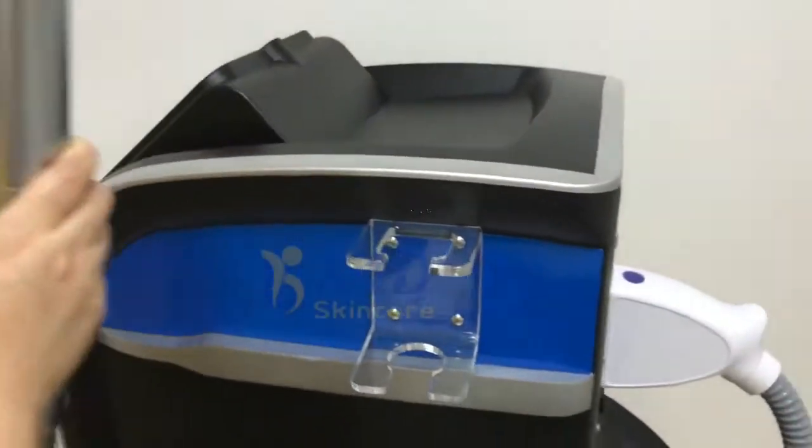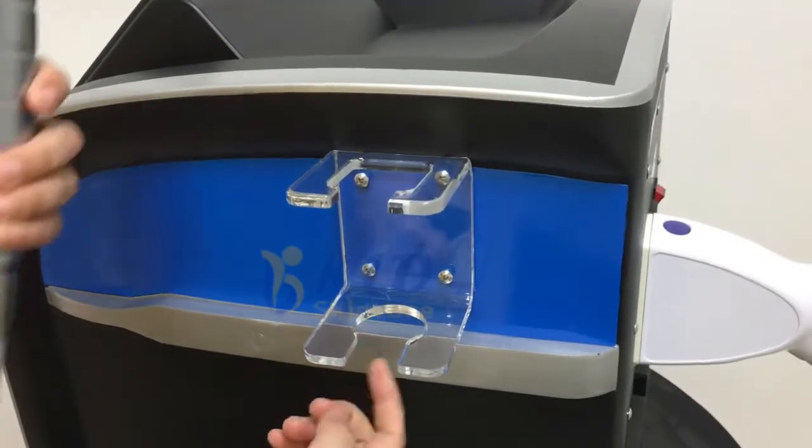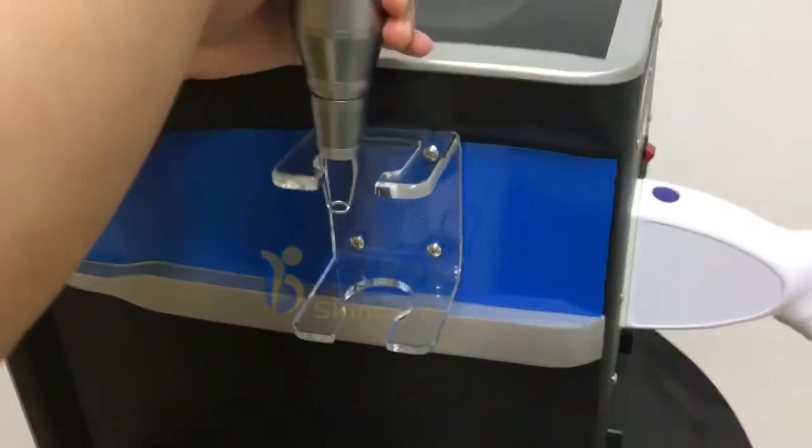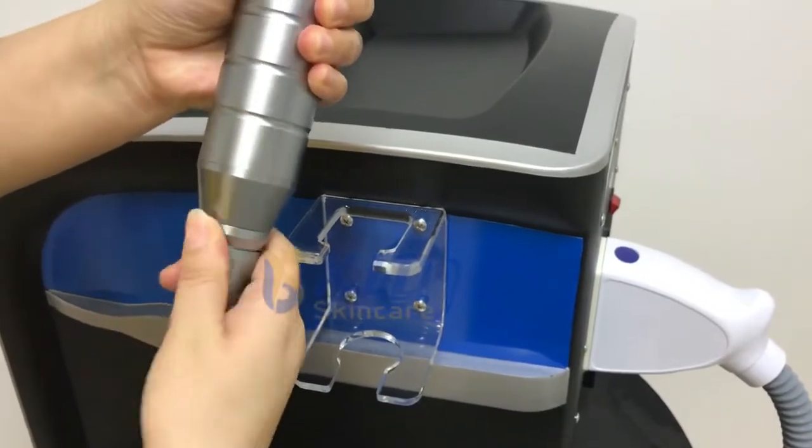We received the machine. At first, install this plastic cordon — this one, up and down. This is the hand piece. When you screw it, screw it here.